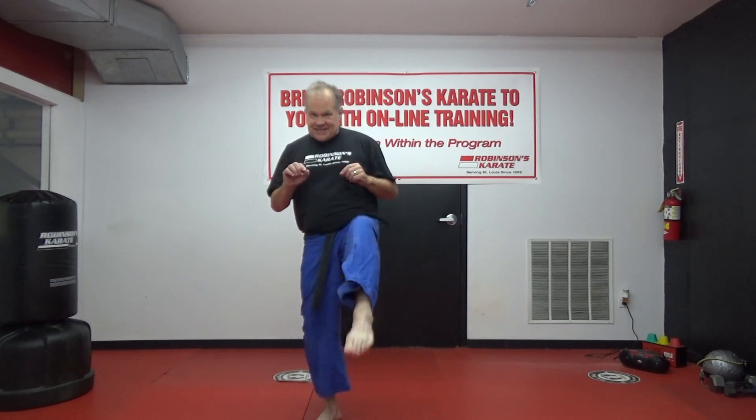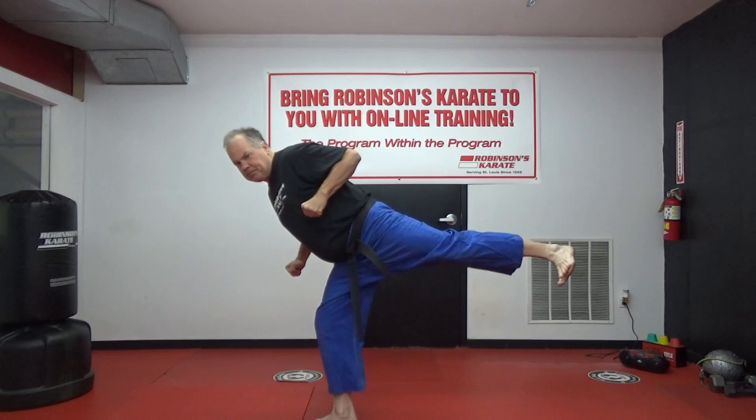A back kick is a power move, it's a power kick. Some kicks are designed to be fast, such as a side snap kick or a front kick, and some kicks are designed to be powerful. That is the case of a cat stance back kick. When you throw a back kick, a key point to remember is it is a thrusting motion, not a snappy motion. When you kick, you must hit with the heel part of your foot.